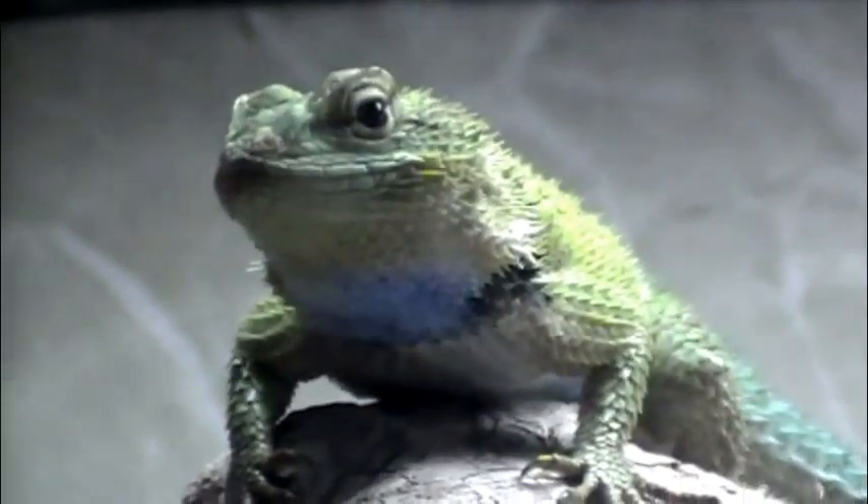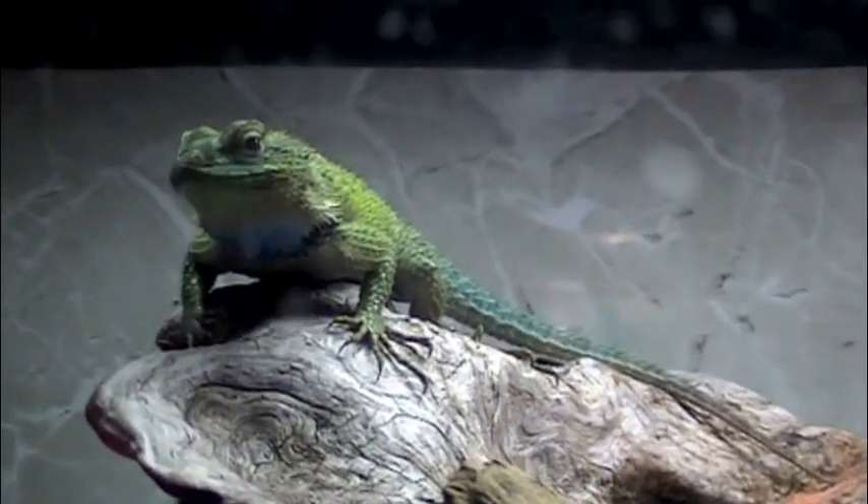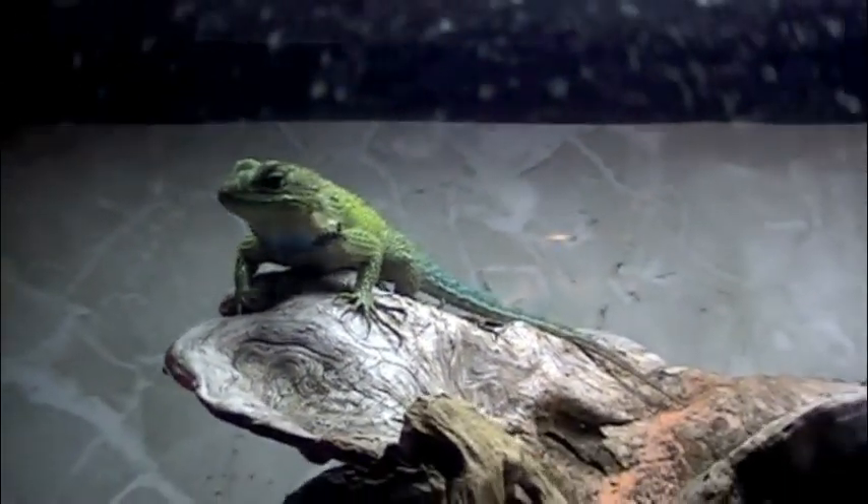Our ferret's in the background, deciding to add a little background noise — some crunch crunch, some lap lap of the water bottle, some crinkle crinkle in the bag.